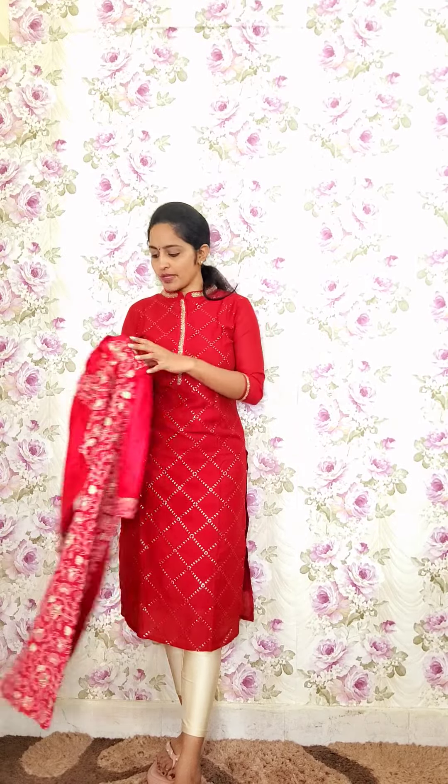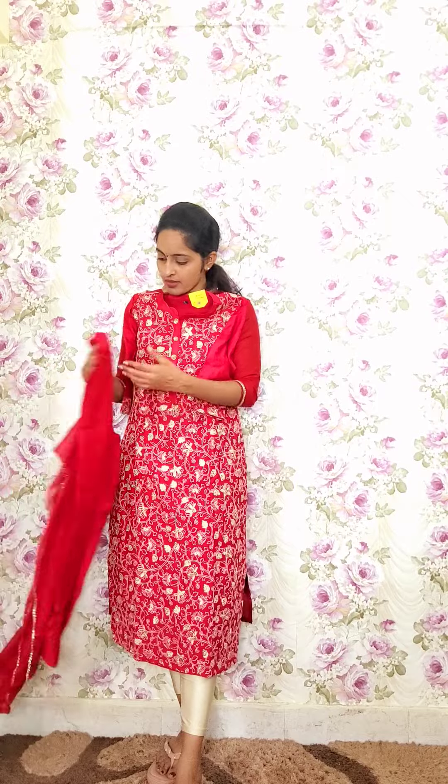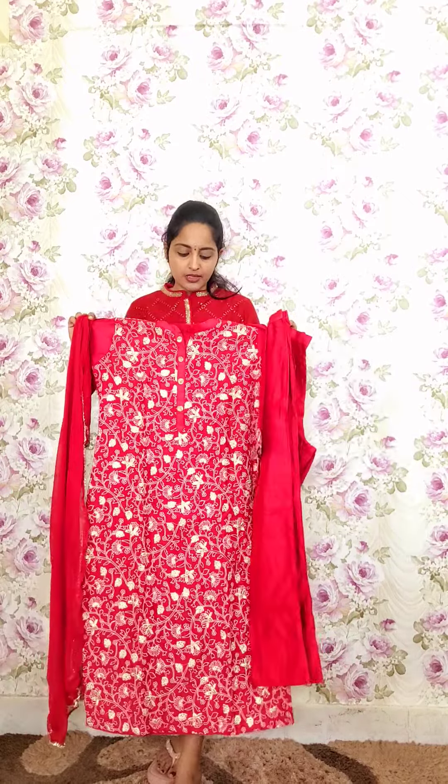The next design is a top and kurti in munchi red color with full Lucknowi work and simple gold highlights. It has a colored neck, spring work buttons, and top sleeves. This comes with striped pants and a chiffon dupatta. Code P7, priced at 2250.